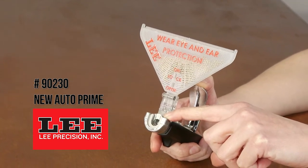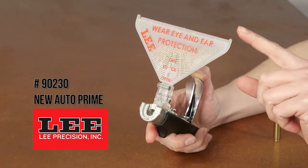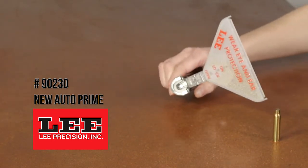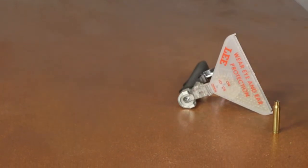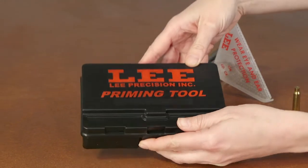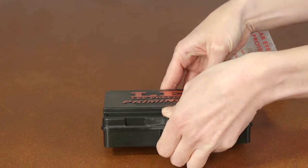It includes a folding primer tray with a built-in flipper surface that quickly orients primers. Packed in a convenient molded storage box to keep your priming tool and shell holders together, it works with most popular primer brands and types.